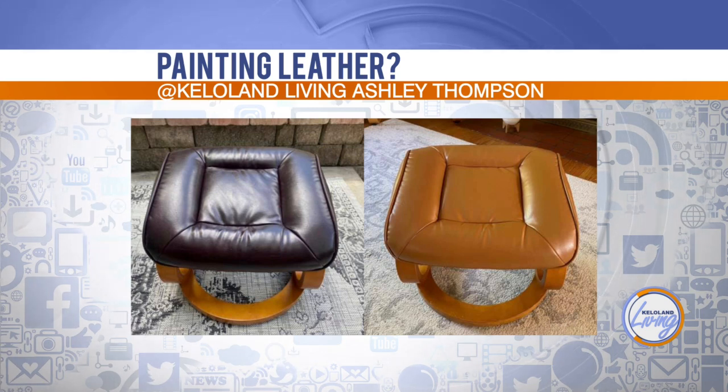I wouldn't know which one was the before or after if you didn't tell me, because they both look like they're real leather — and they're supposed to be that way. And it feels like leather too. So you actually can buy leather paint. It's made for painting on leather. It has very flexible properties so that it continues to be able to move and be sat on — you could paint a leather jacket. A lot of people use it to paint purses to revitalize or change the color. The key is to do it in really thin layers. It's kind of cool.